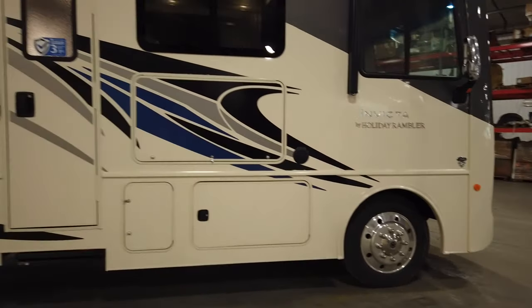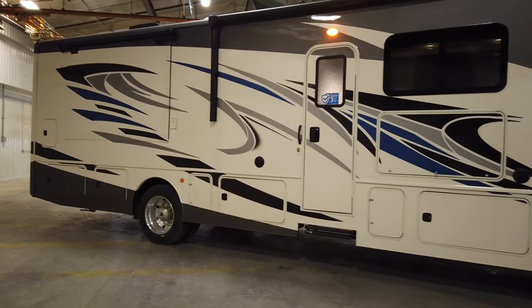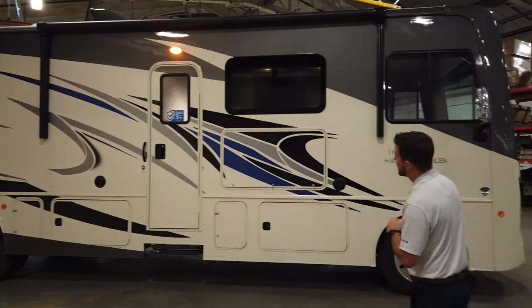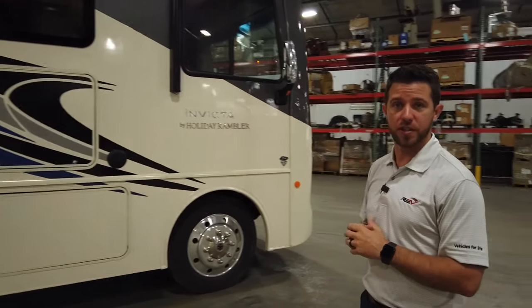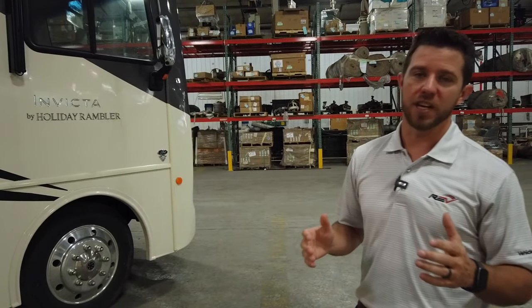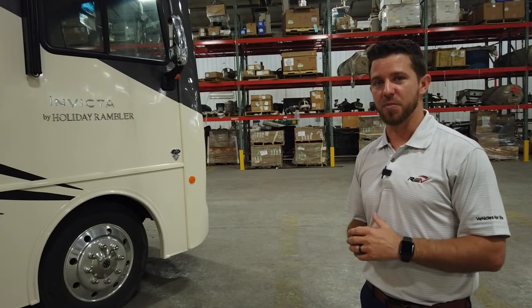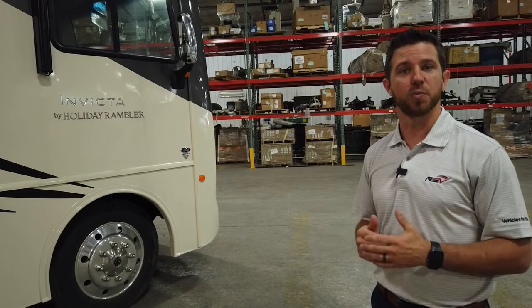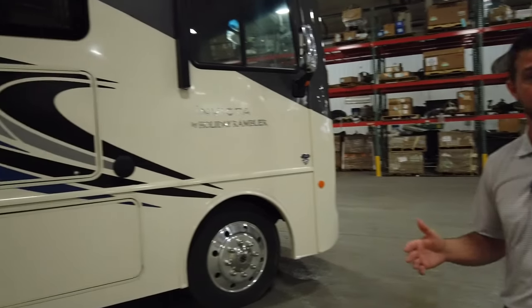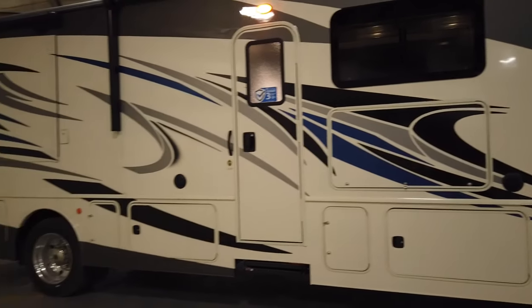Looking at the graphics on the Invicta, everything you see that's dark gray is a partial paint, which comes standard. The rest of it is going to be gel-coated with high-performance vinyl graphics. If full body paint is something you're looking for, that may be an option coming in the very near future at a slight price increase. But that's the great thing about options — if it's important to you, you can get it; if not, you can pass on it and keep the cost down.